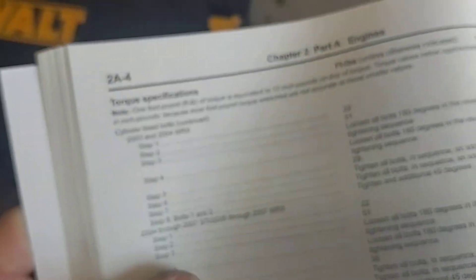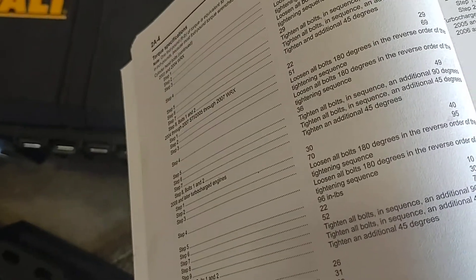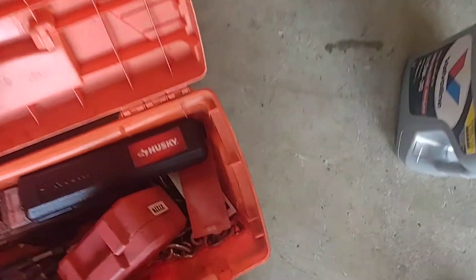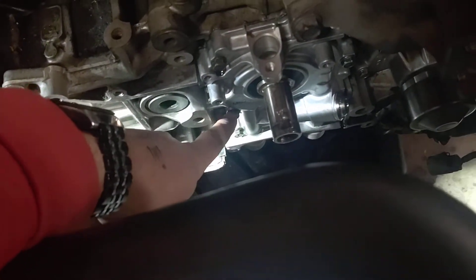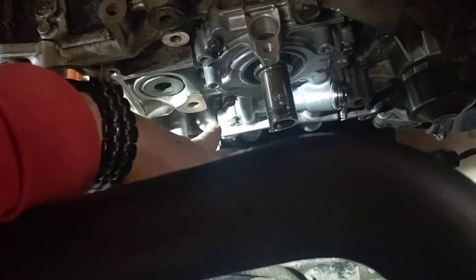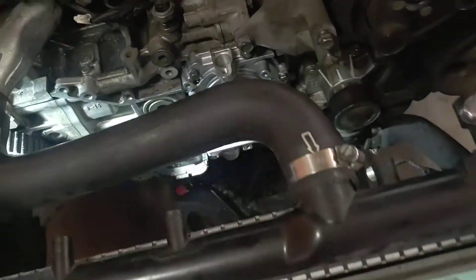This is inch pounds, not foot pounds. The general conversion is 12 inch pounds per foot pound of torque. Do not use a foot-pound torque wrench — it will not go well. I ended up stripping out one of the bolts from over-torquing. I had to get a micrometer inch-pound torque wrench and do a thread repair kit on the center left bolt. I had the whole thing on and sealed, then had to take it all back off, drill it out, install the thread repair kit, and clean up all the metal shavings.